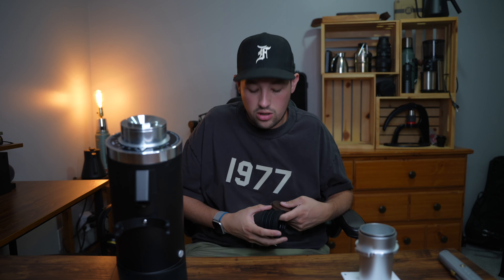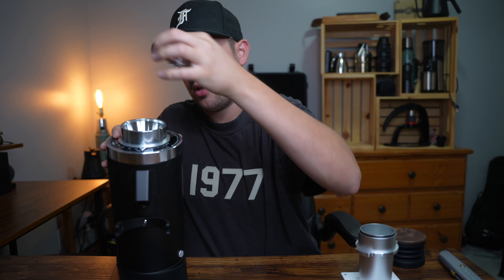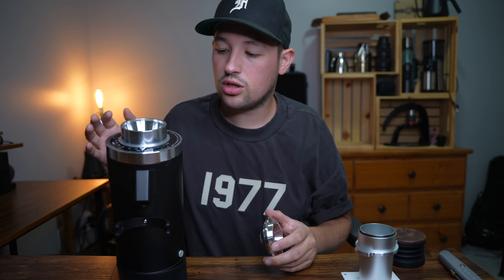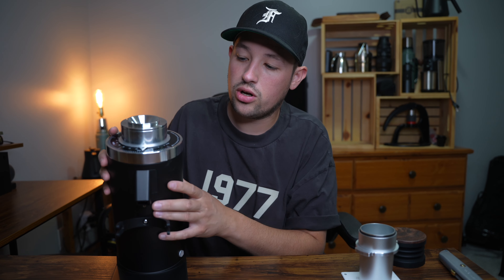There are quite a few differences on this one. I had the original V1 a long time ago and sold it to buy a Eureka Atom 75. This one has a built-in anti-popcorn device that's pretty well built and sits on top. The burrs have changed — these are not the DLC-coated burrs from the DF-64V, but they are the same style of burr cut and should give pretty good results. The finish is nice and they now have a metal adjustment collar on the top.